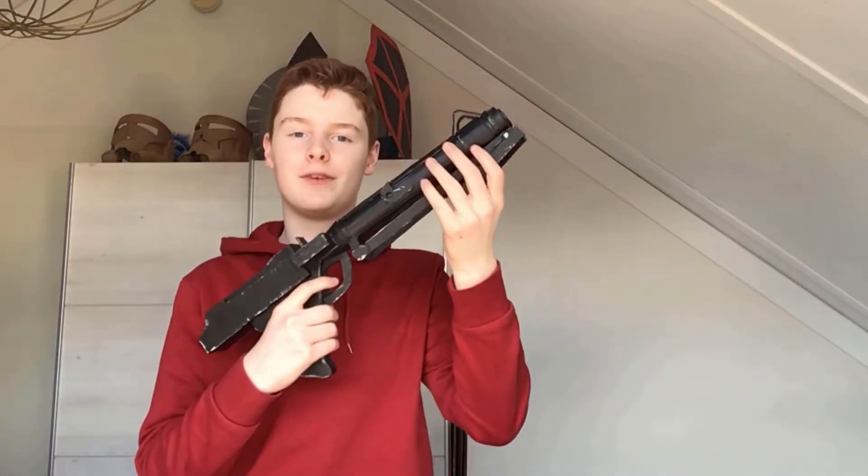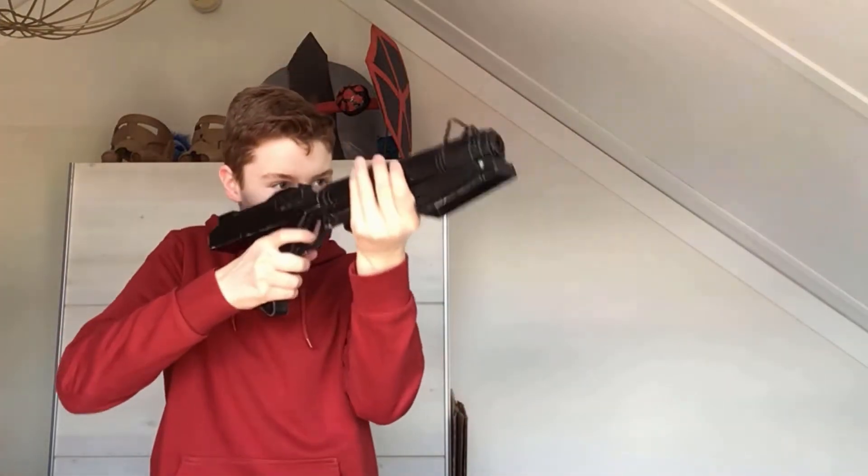Hello and welcome back to this new video. Today I'm going to show you how to make the DC-15 blaster completely out of cardboard. Let's get started.